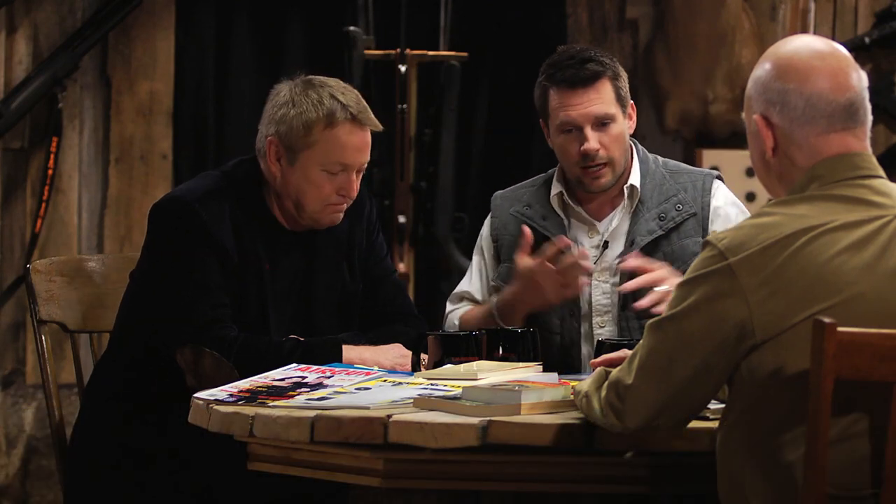We're back here at the round table to discuss some good old-fashioned airguns. I'm here with, of course, the godfather, Jim Chapman, and we'd like to welcome Mr. Steve Fiestead to the table. How are you doing? Thank you. Good. Welcome.